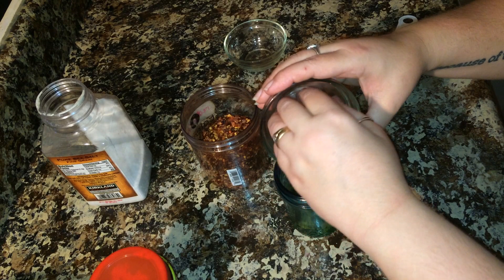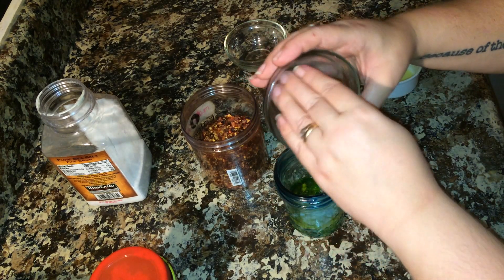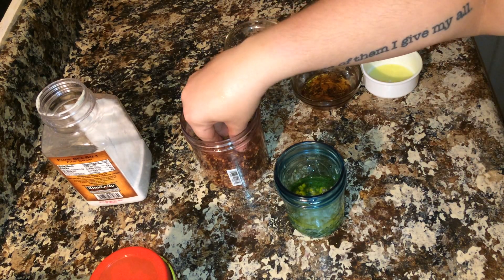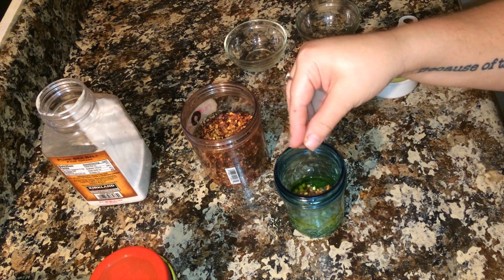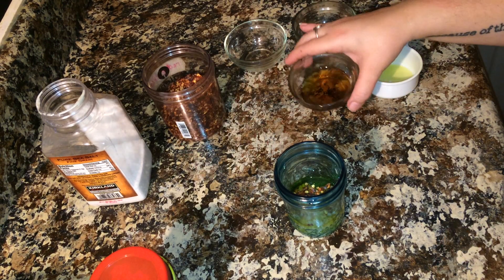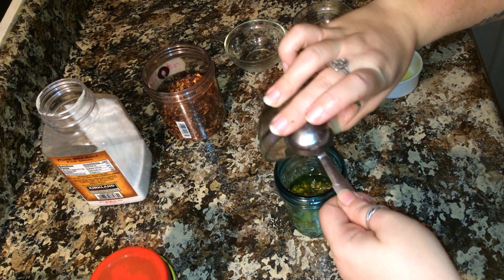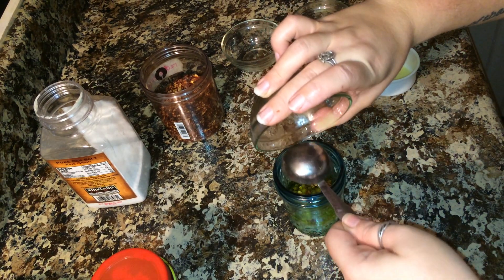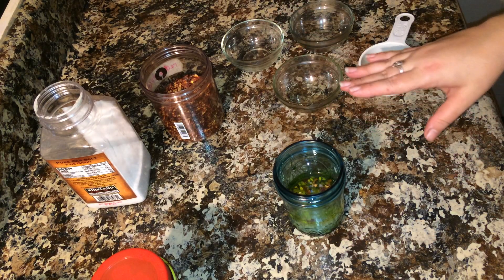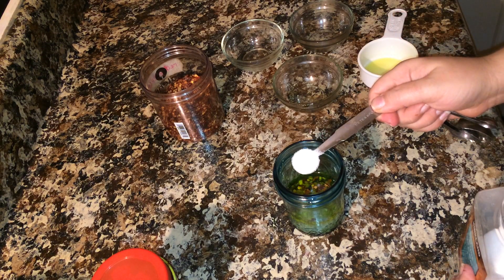If you cannot find fresh shallots, you can get dried shallots online — I will find a link to where they are sold online and make sure to post that below. One pinch of red pepper flakes, or you can use cayenne. One tablespoon of agave — you can add more or less agave, do that to your liking. One half teaspoon of sea salt.